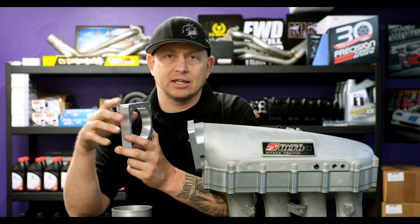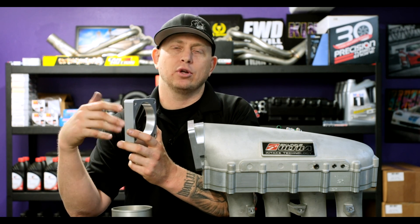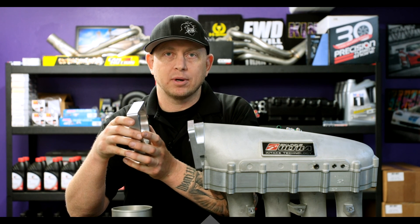This really takes a lot of the guesswork out. There's no placing of a nozzle, no drilling, no welding, and it supports 200 plus horsepower.